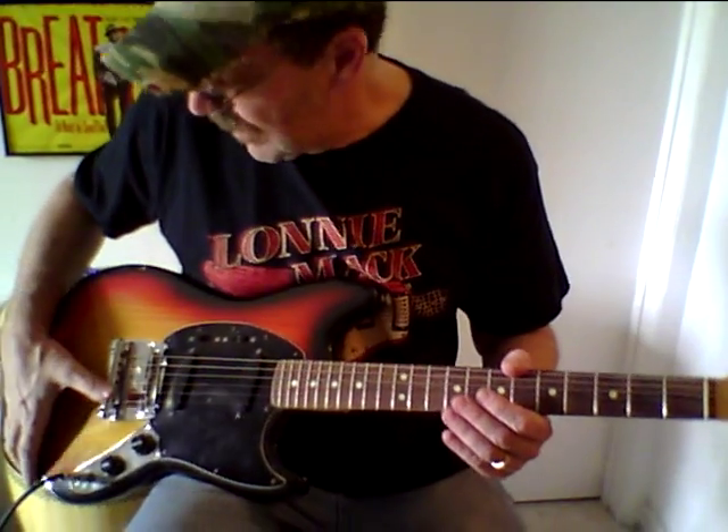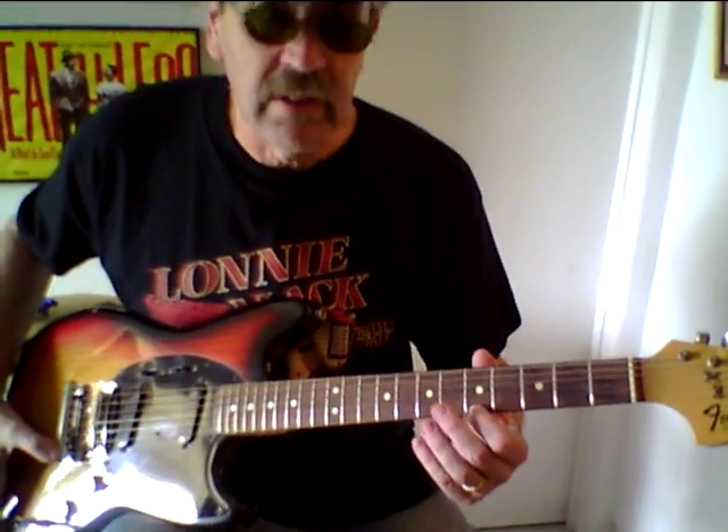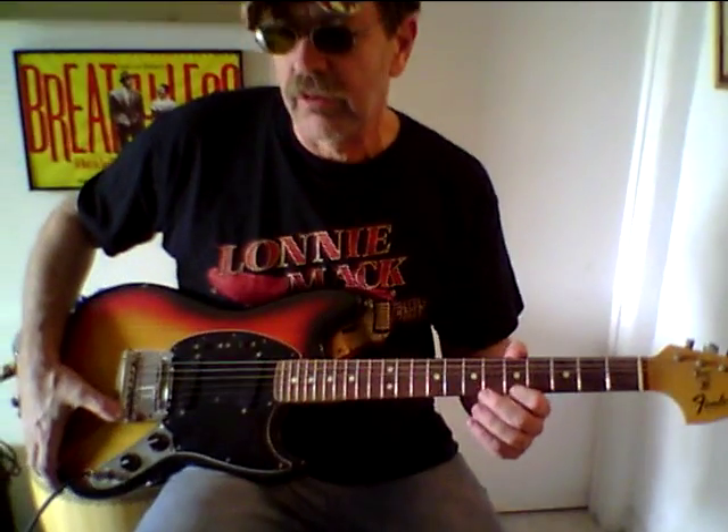I got it set up so the whammy bar is tight. I don't use whammy much, but you can tell the fulcrum does work — I'm just pressing down on it.